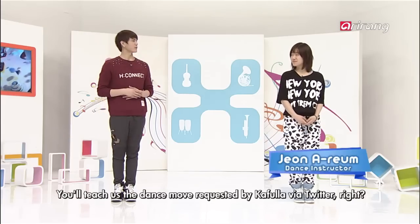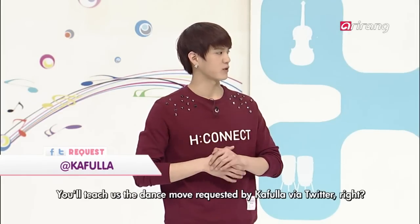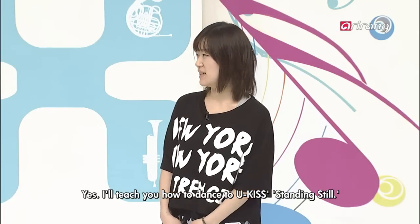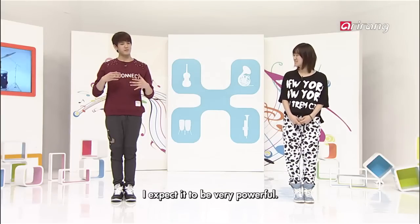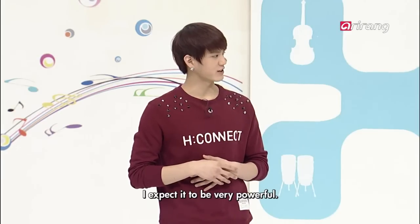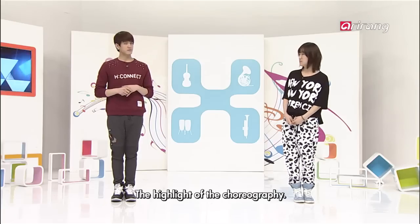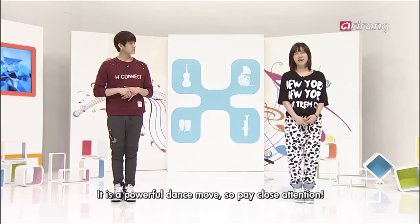Hello! Today we'll learn Newkiss's 'Standing Still.' It's expected to be a powerful song. We'll be learning Standing Still's highlight part. It's a powerful part, so you'll want to be careful.